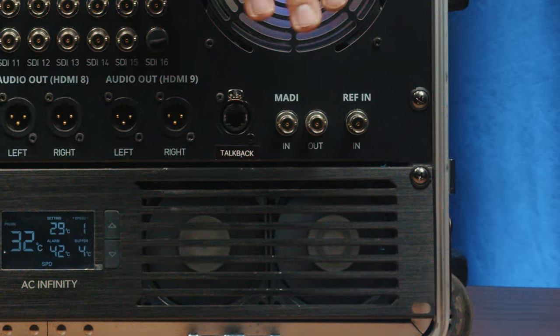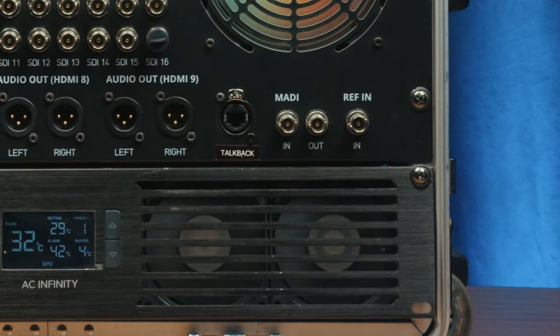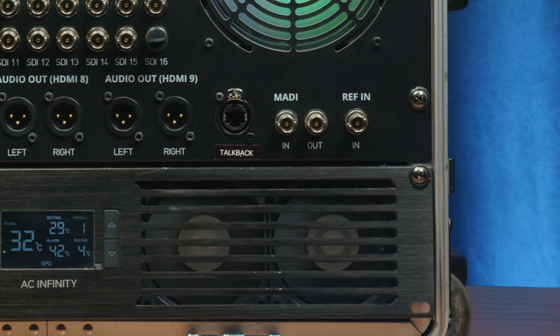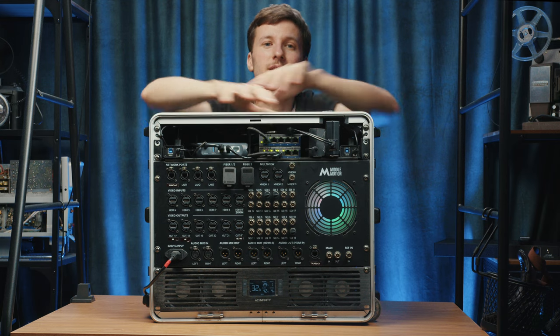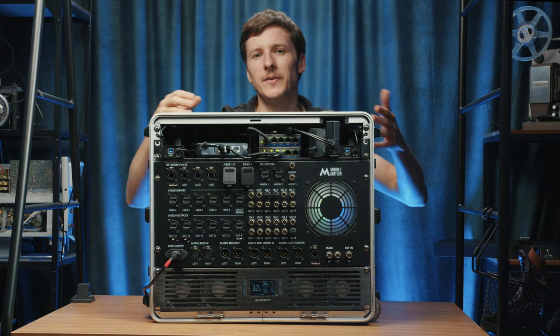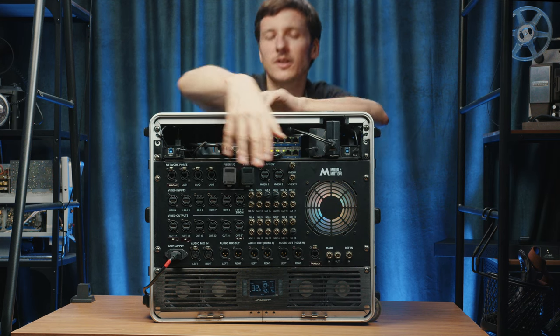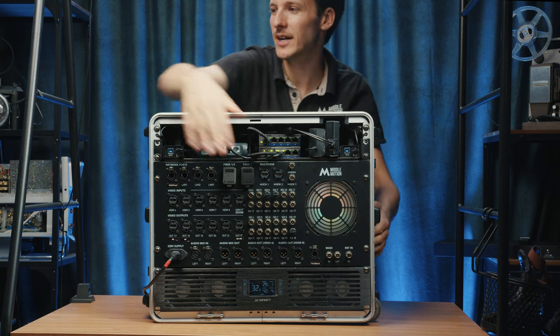There's also a built-in Blackmagic converter, ref in, and talkback — so we can connect the Hollyland C1 Pro wireless system and have it communicate with the Blackmagic talkback system on the BMPCC broadcast cameras.